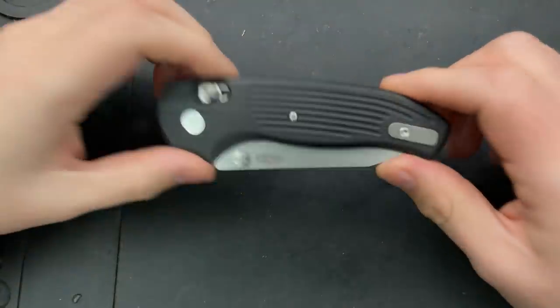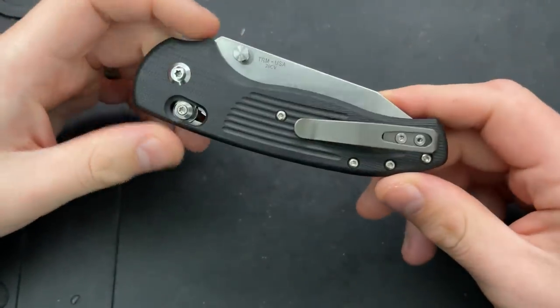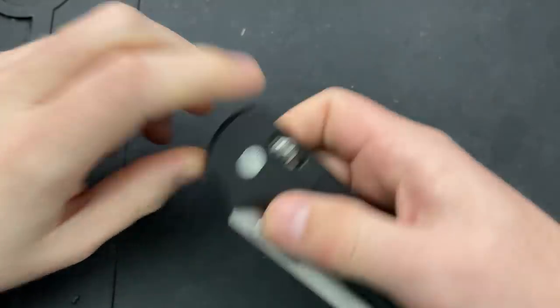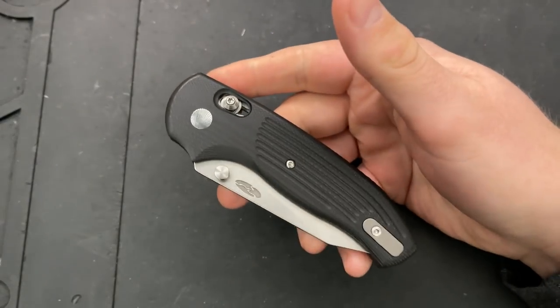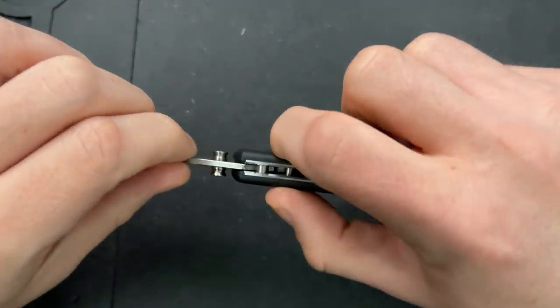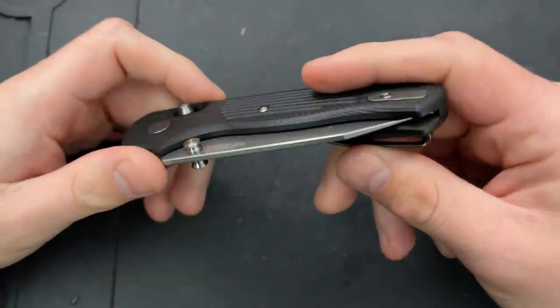Hey everybody, Nick here, and today I get to take this guy apart. This is the TRM Shadow — a brand new release from Three Rivers Manufacturing. It is effectively the TRM Nerd in terms of overall shape, but done a little bit larger and with a sliding bar axis-style lock.